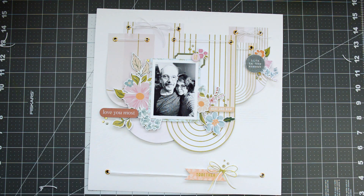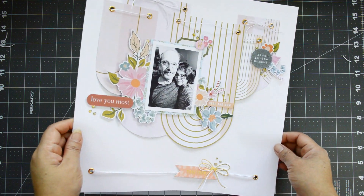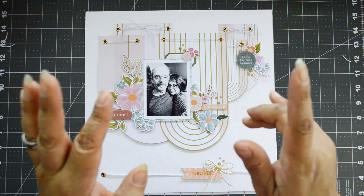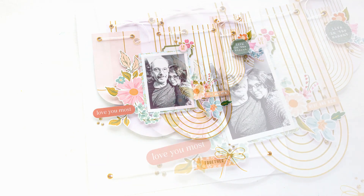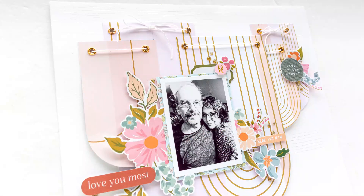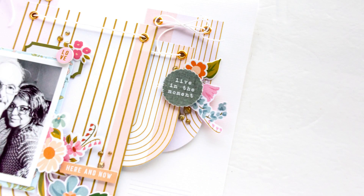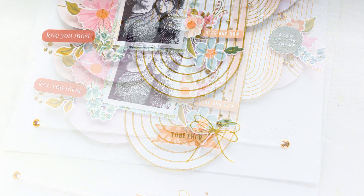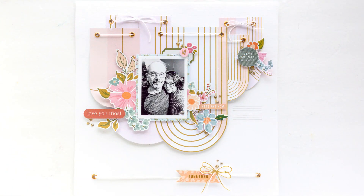Once I have the shine done, I add my journaling right next to the large banner with all the little arches. That's about it! I saw the paper, had different ideas, but this came together really quickly — it took me literally an hour to put it all together. I hope you enjoy it. If you have any questions don't hesitate to contact me, and remember to subscribe to the channel for more content. Thank you so much for joining me — take care, bye!